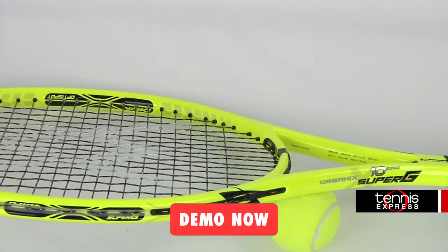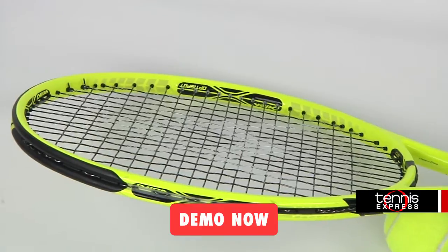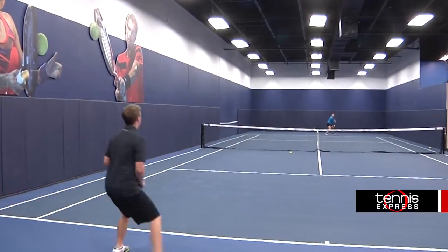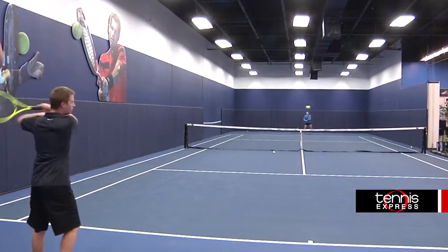With a 318 swing weight and a 63 flex, this racket is great for generating racket head speed for those heavy shots. I really enjoyed hitting with this racket — power and spin were easy to generate thanks to the weight and balance.